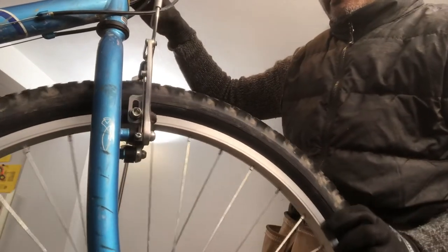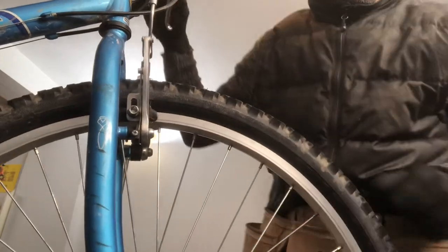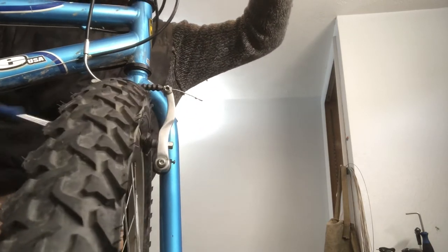Now we should have better luck lining this wheel up. You can loosen this spring which was pulling away, and now you can see the brake is a little bit more centered.